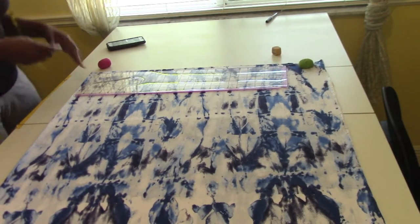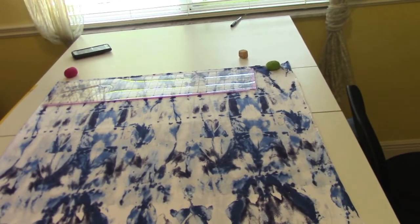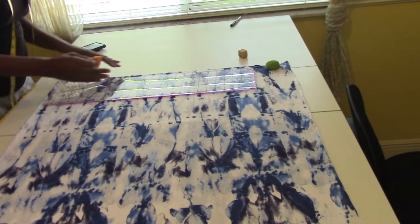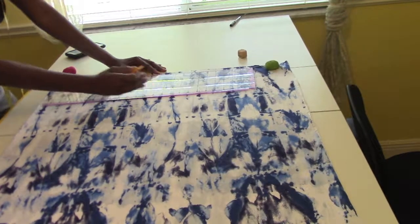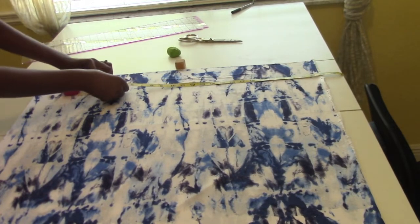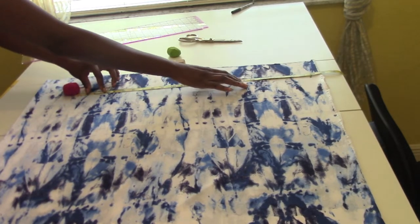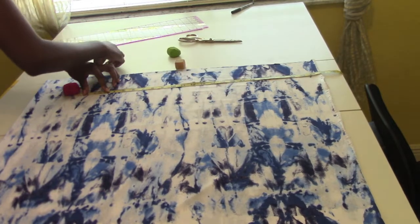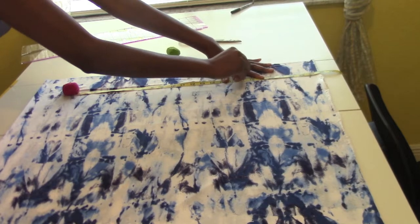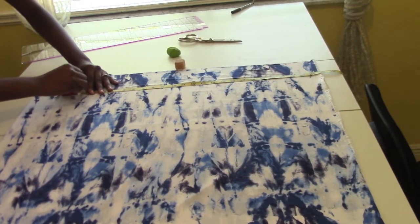So when I did my measurement across my chest, it was 33 inches. What I am going to do — it's going to be 17 inches because I add my inch. So my measurement was 17. I'm going to go to basically the middle of the fabric. I'm going to mark my 17 inches right there, and this will be my 1 inch mark right here.